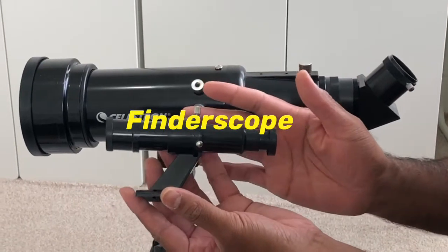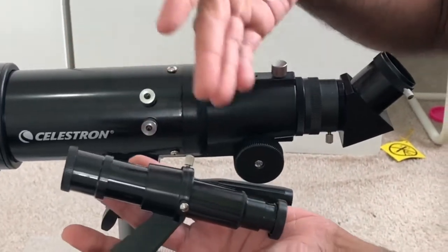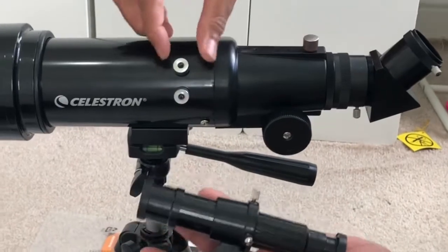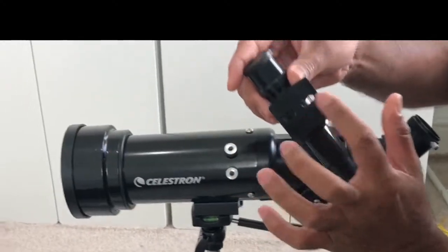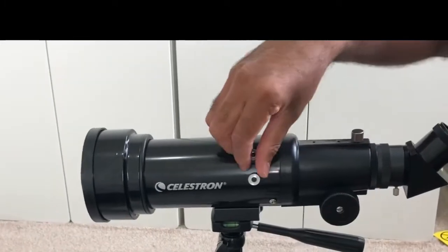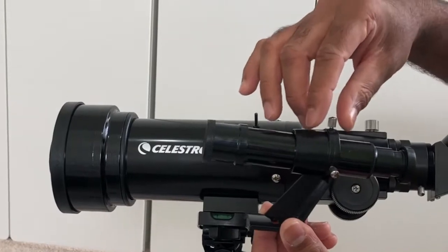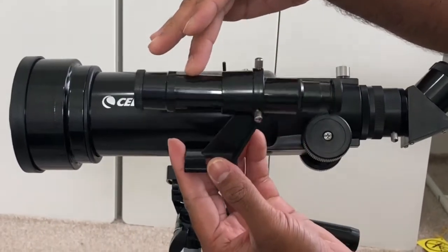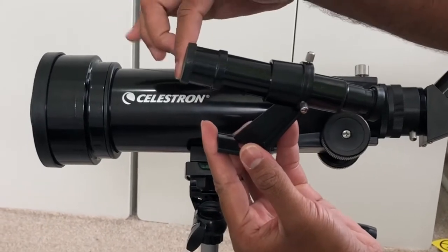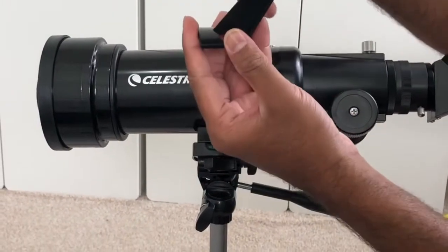This is the finder scope. We're going to attach the finder scope to the tube. To attach it, first you need to unscrew this, take this off, and place this hole in there. When you mount the finder scope, you need to make sure the larger lens is facing the front of the tube, otherwise it will be working backward.